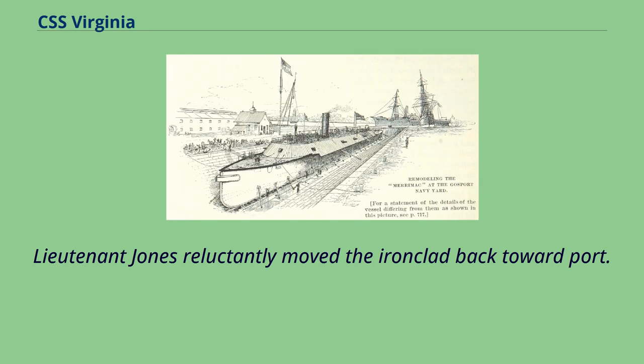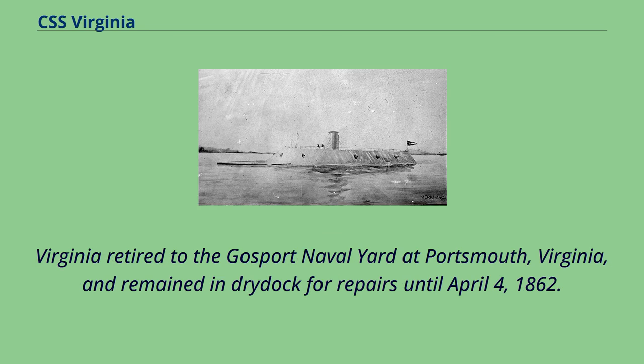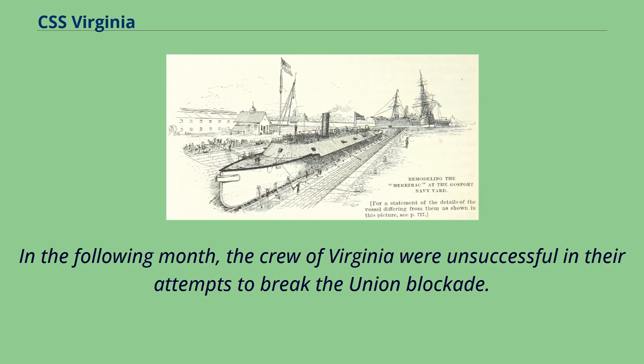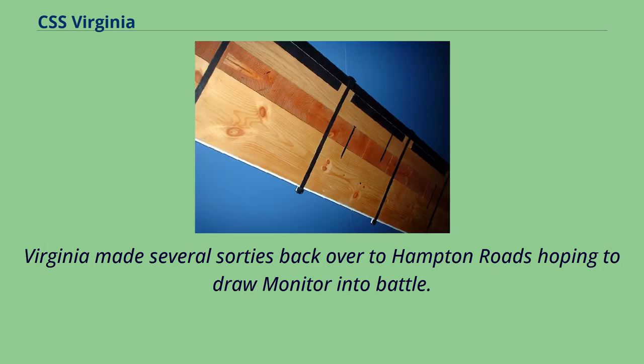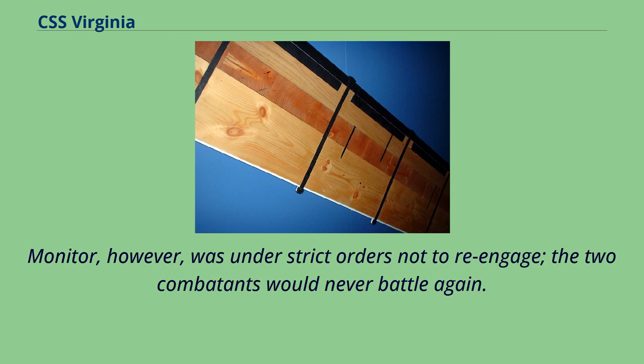Virginia retired to the Gosport Naval Yard at Portsmouth, Virginia, and remained in drydock for repairs until April 4, 1862. In the following month, the crew of Virginia were unsuccessful in their attempts to break the Union blockade, which had been bolstered by the hastily ram-fitted paddle steamer SS Vanderbilt, SS Illinois, SS Arago, and USS Minnesota, which had been repaired. Virginia made several sorties back over to Hampton Roads hoping to draw Monitor into battle; however, Monitor was under strict orders not to re-engage, and the two combatants would never battle again.